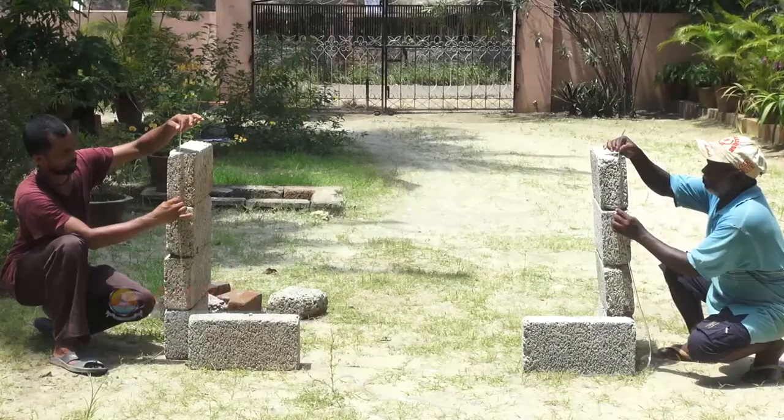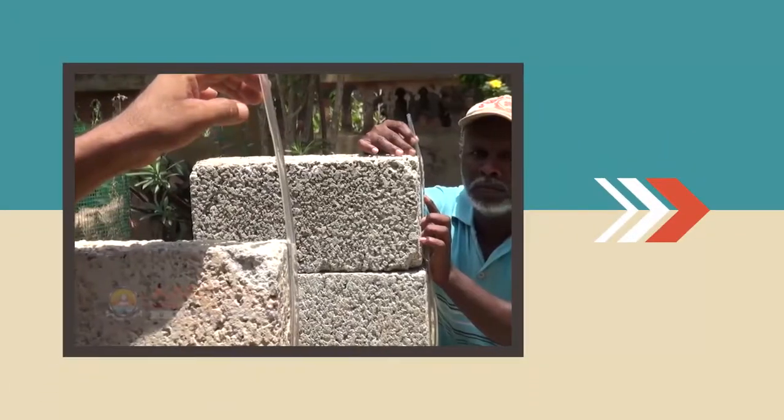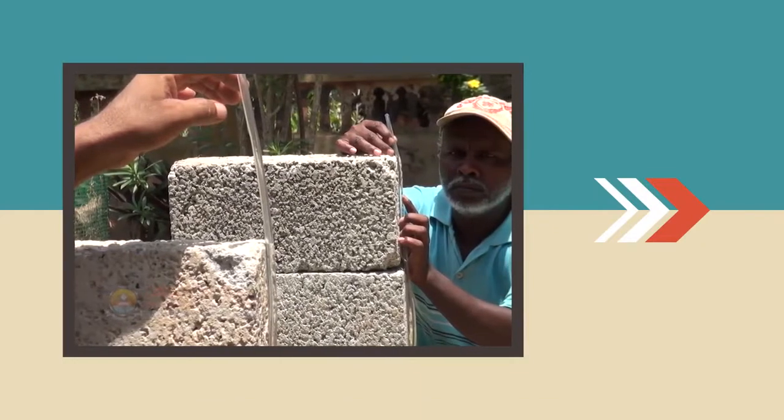With that, we have come to the end of this session. In this session, we learnt how to check level using a water level.